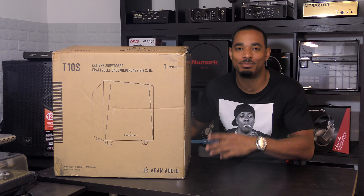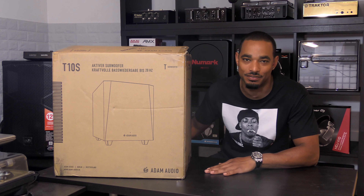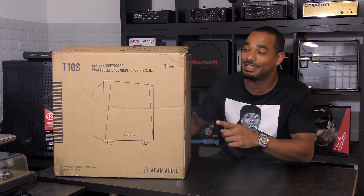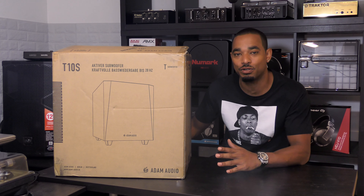What's going on, this is Kareem from DJbooth.net and I'm here in the lab to give you a really quick unboxing and first impressions video of the Adam Audio T10S active subwoofer.